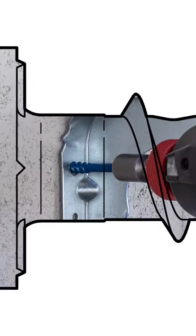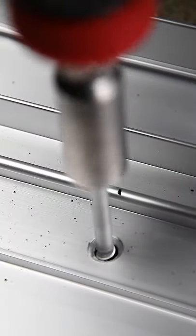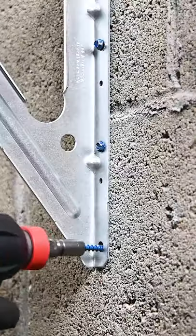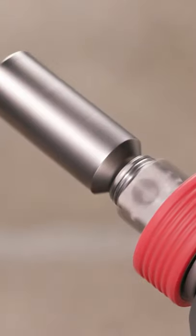Introducing the Titan Turbo Concrete and Masonry Screw from Simpson Strong-Tie. With some of the highest loads in the industry, the Turbo offers greater strength than traditional concrete screws, and the screw can be installed with any cordless tool.